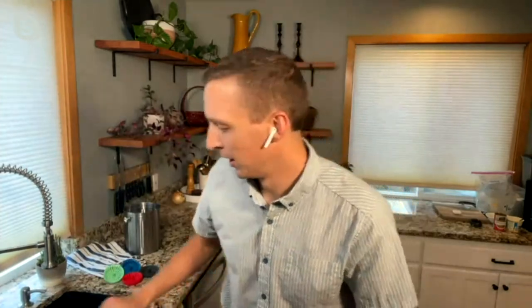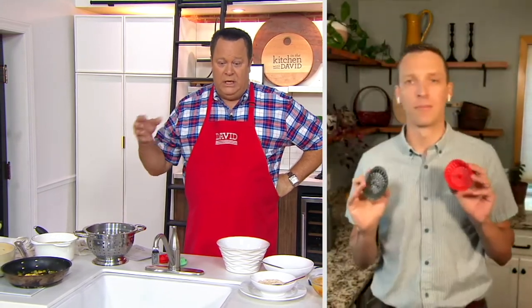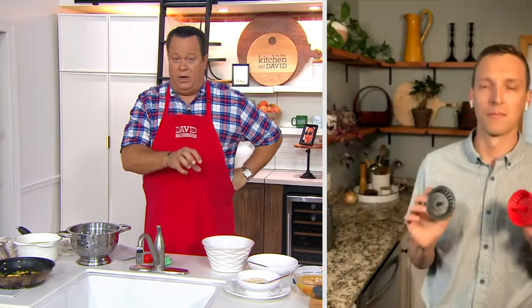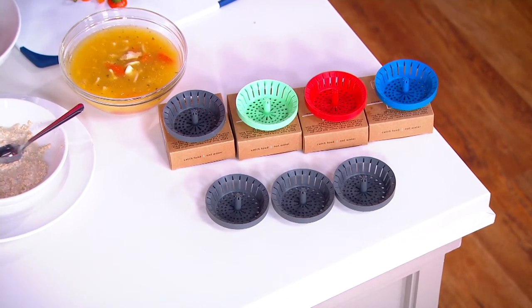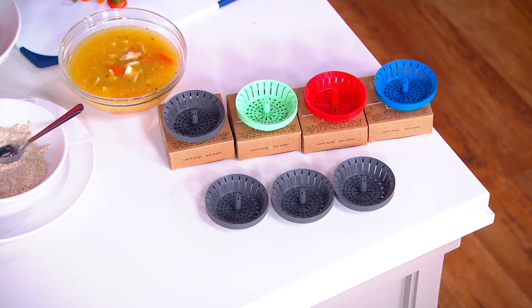It's pretty amazing how clean this can keep your sink when you're doing the dishes. It's important to point out that this will fit in most standard sinks. It is not something that is going to dispose of what's inside — you're going to take this and empty it into the garbage can. This is not designed to stop up the sink; it allows liquids to pass through but stops the solids.